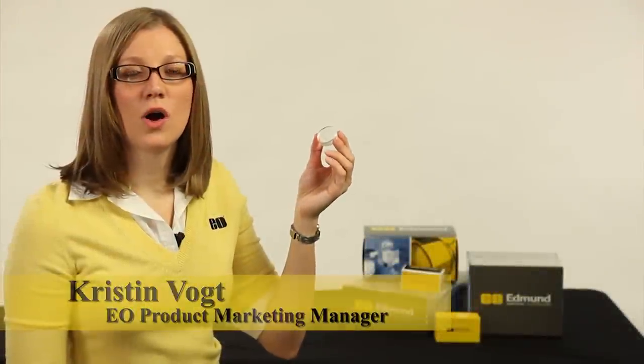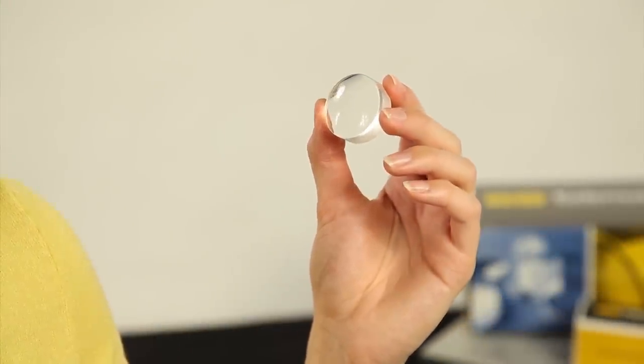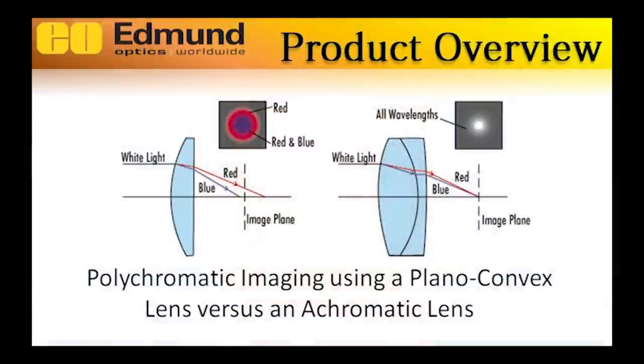An achromatic lens, also known as an achromat, typically consists of two optical components cemented together — usually a positive low-index element and a negative high-index element — that are optimized to correct for on-axis spherical and chromatic aberrations.